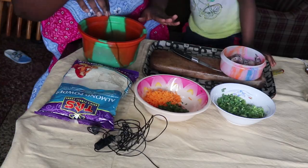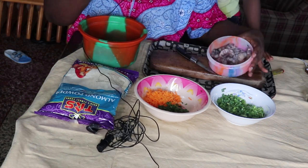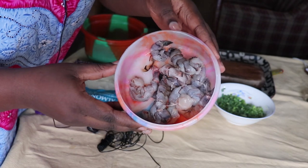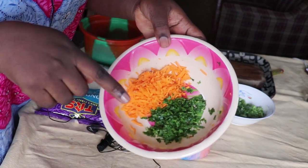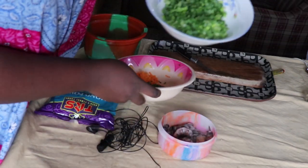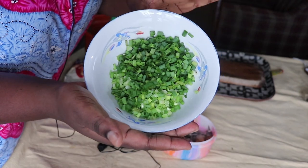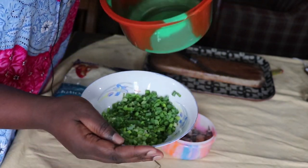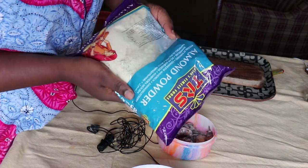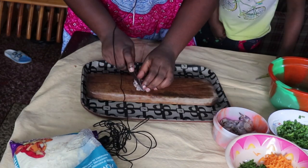Our ingredients are here and I prepped them already so everything is fast. We have clean shrimps — some of them are prawns. I have chopped carrots and parsley, a lot of spring onions, and almond powder. I'm going to be doing the mixing in this bowl right here.